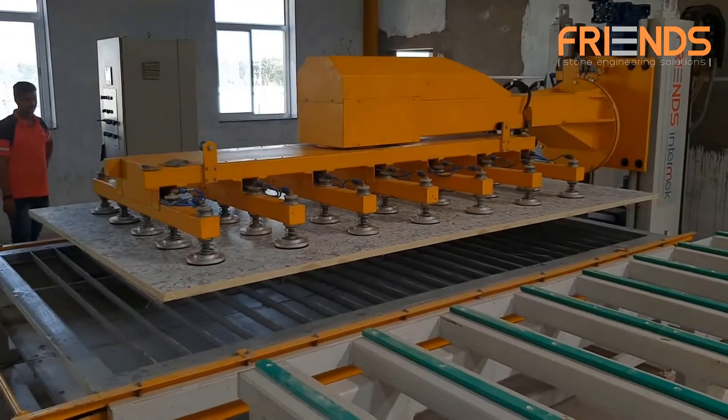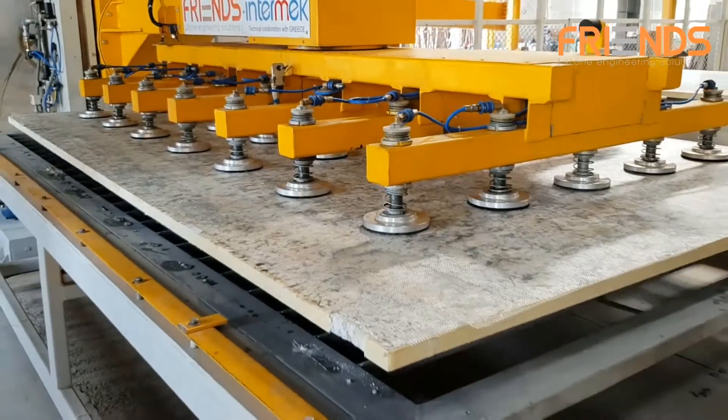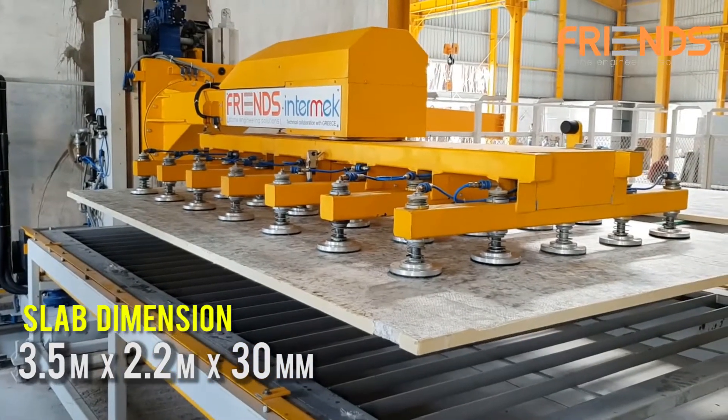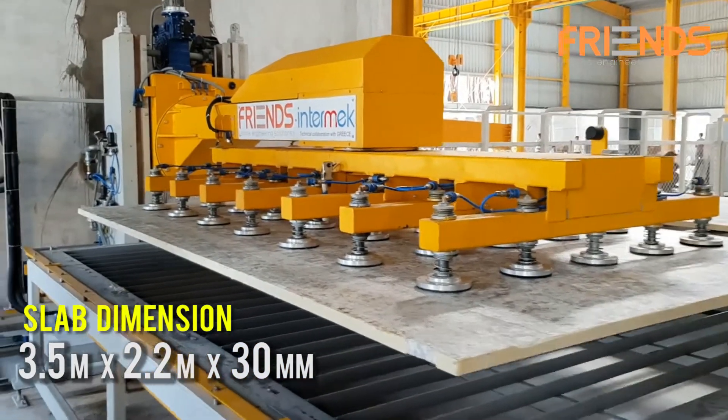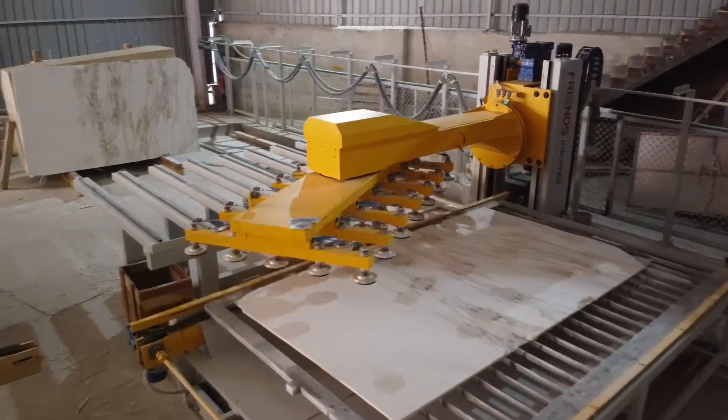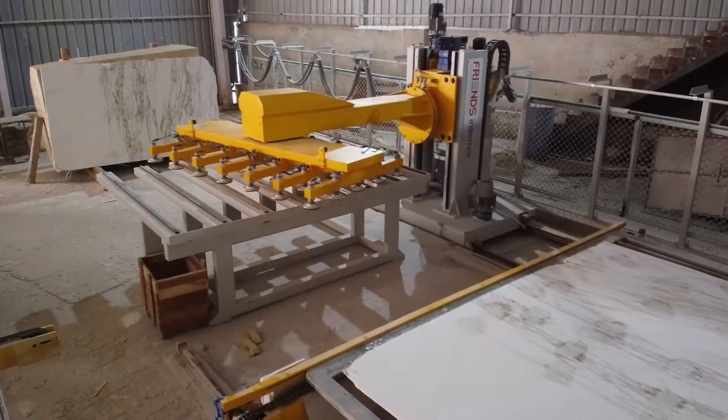The robot enables continuous, uninterrupted loading and unloading of slabs to the line, and can lift marble slabs of dimensions 3.5 meters by 2.2 meters and 30 millimeters with a maximum weight of 1 ton. The robot not only saves labor but also valuable time.